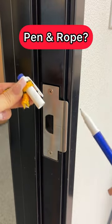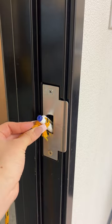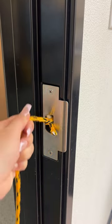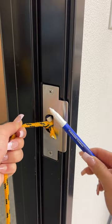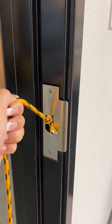Ladies, listen up. If you live alone and you want that extra safety and precaution, just stick the cap of a pen into your door knob. No matter how hard you pull, this will not budge.